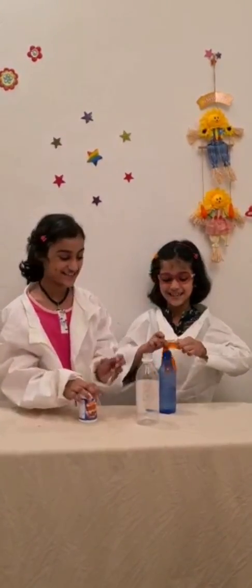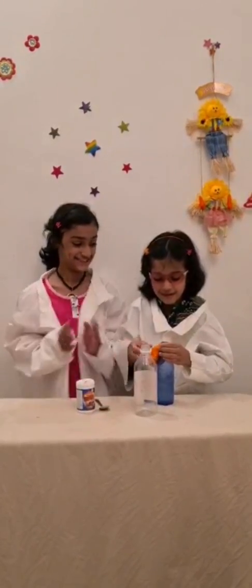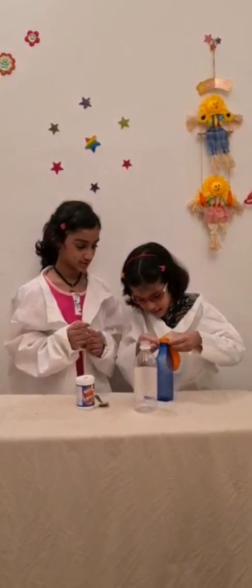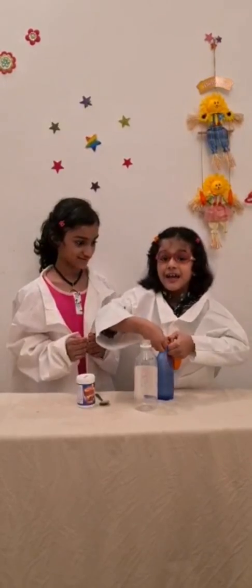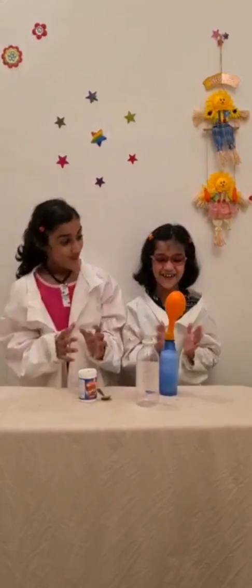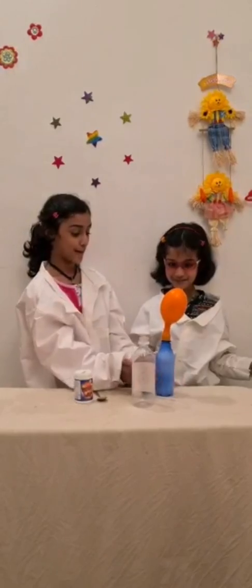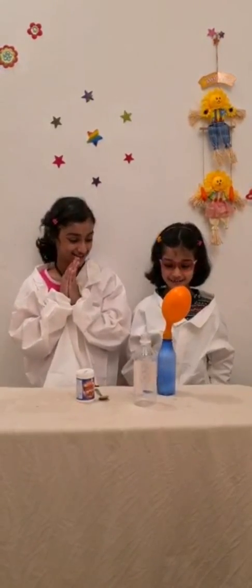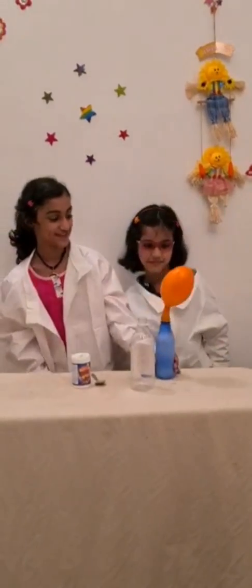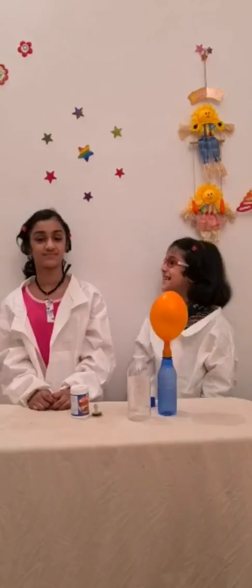This is magic! Oh my god! Look! This is the magic! Oh my god! It's just like... it's expanding! It's magic!